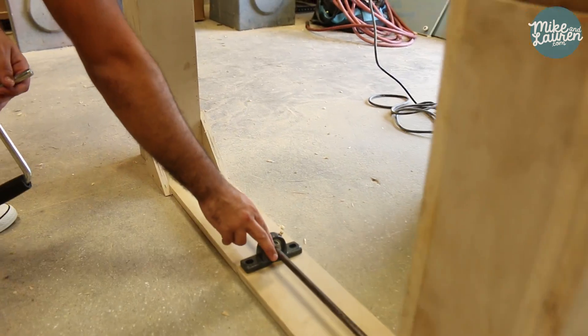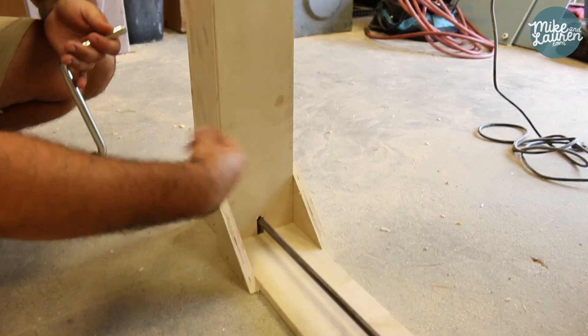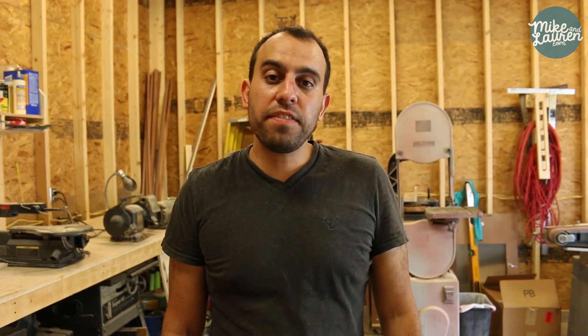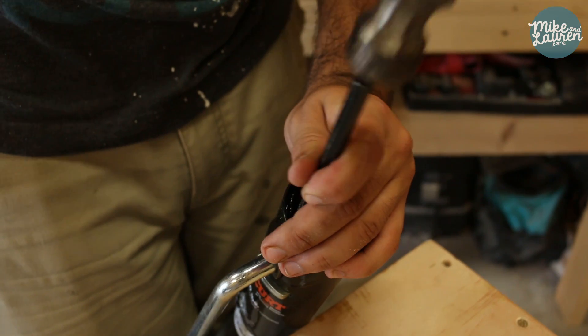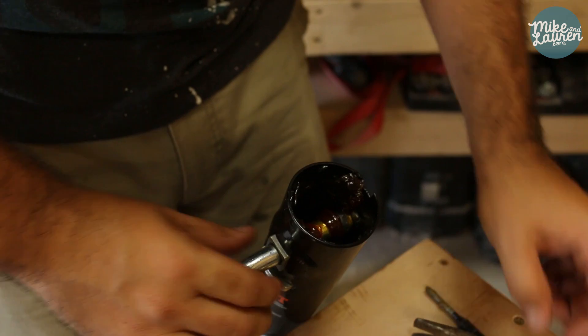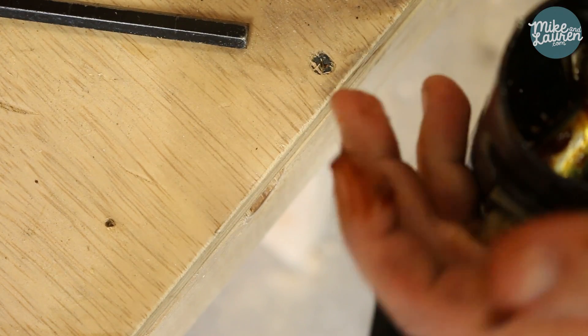The rod runs all the way across so that as you turn one jack, both were going up at the same time. Modifying the jacks from the handle to the steel rod was actually pretty easy. All I had to do was drill some holes to hold the pin and then take apart all of the gears and slide my rod through in place of the handle — if that makes any sense.